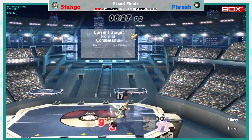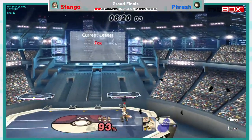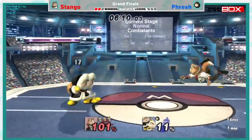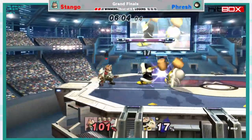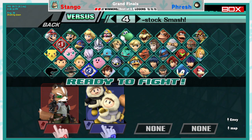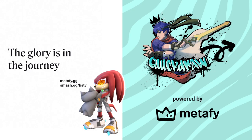We almost died — this is actually near the end of the set. Fresh does have two stocks, but I don't know what we're gonna see here. I have like three sets of Stango on my YouTube channel and they're all just this. He does a really good job of overwhelming his opponent with Fox normals, Fox shining, Fox running around like crazy. There we go — unfortunately the momentum of being knocked off is going to destroy Fresh. That is the grand finals — end of the tournament. Stango is your grand champion.